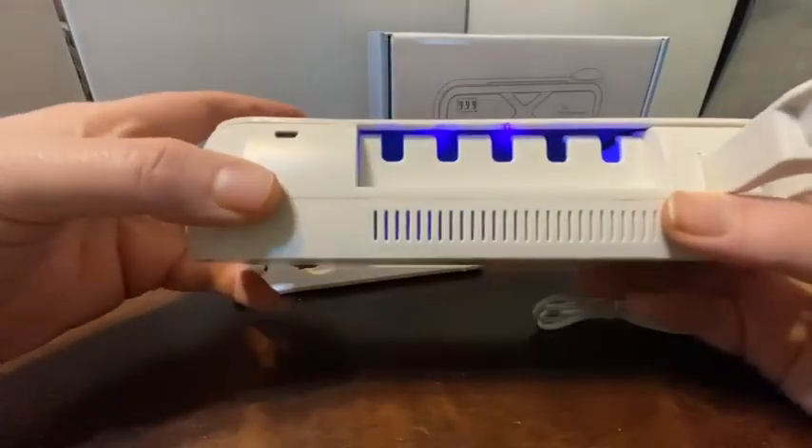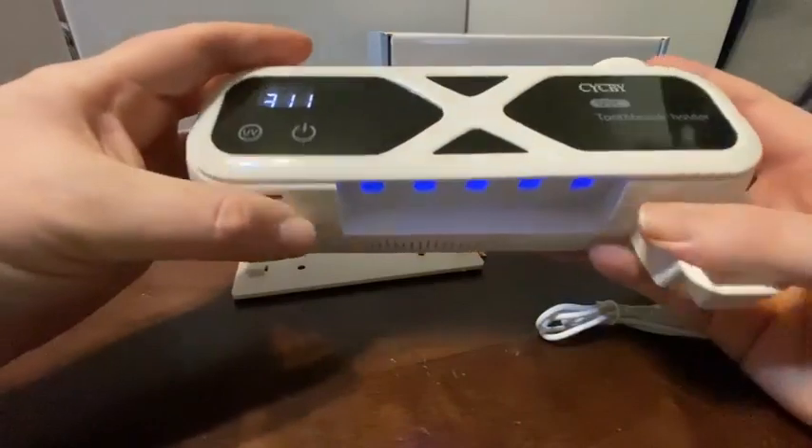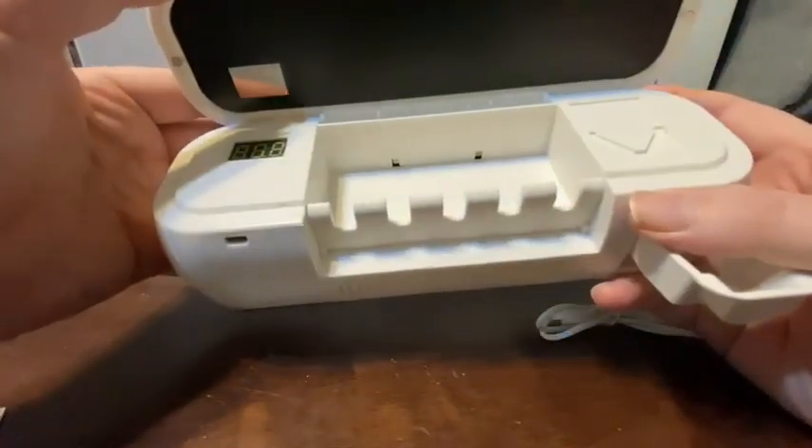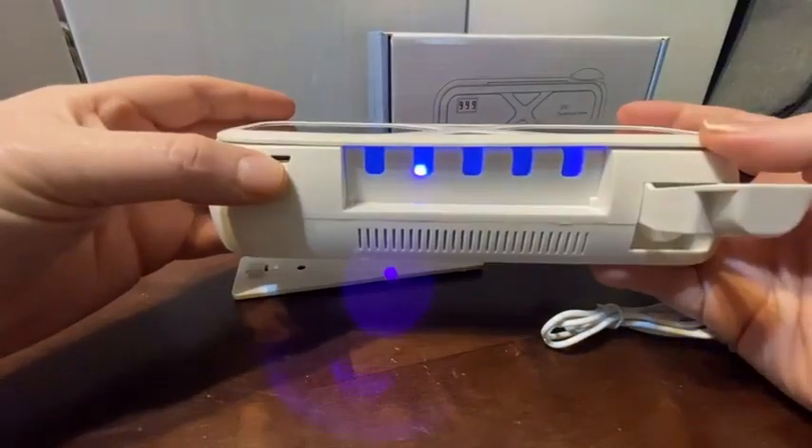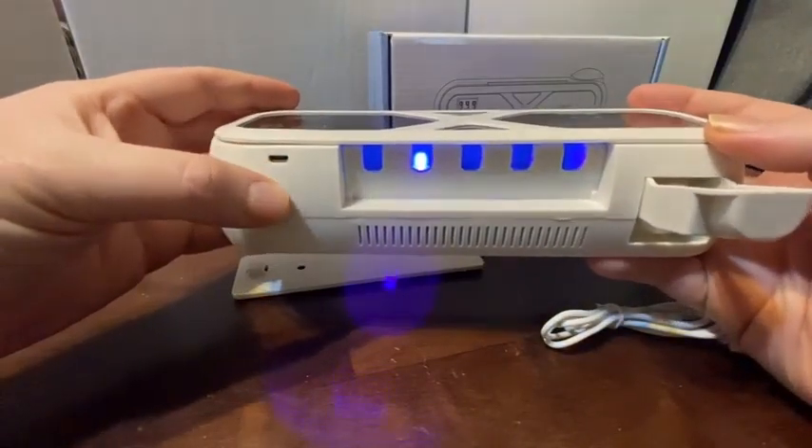Here you can see the UV light's actually working. When you open it, they turn off — that's to protect your vision. But you can see the glow from it from underneath.